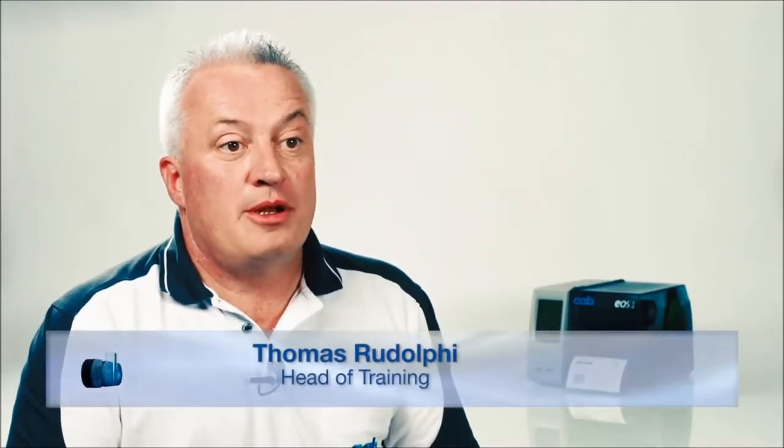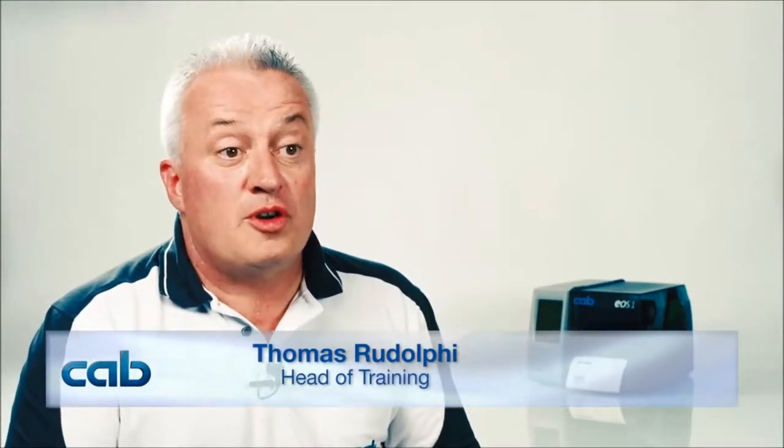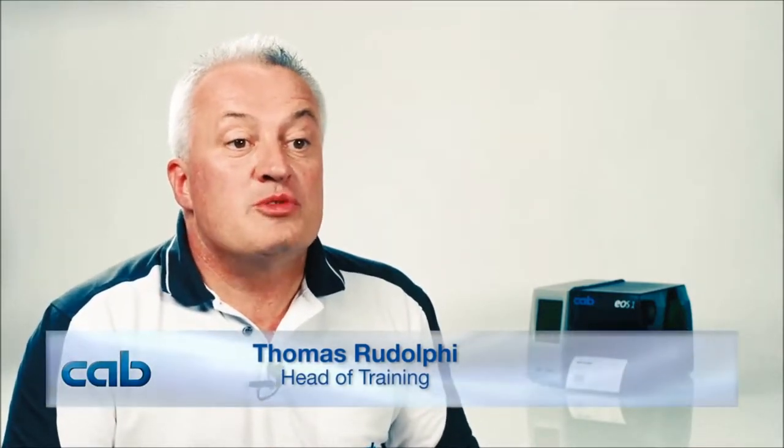Before we started to develop EOS, we asked our customers what they expect from a label printer and what their demands were. What we often heard was that the printer has to be small in size, because there is only little space of operation, and it shall also provide the features of large industrial printers, which usually have much bigger functionality. We accepted this challenge, and this is what the result looks like today.